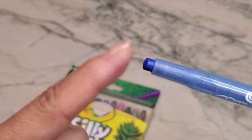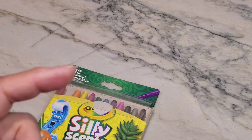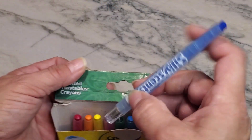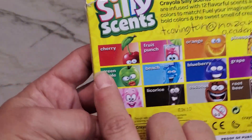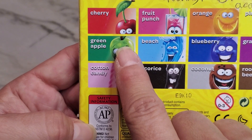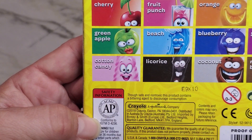Again, they smell. So like this one here is blueberry — I can tell just by sniffing it that it's blueberry. On the back you can see all of the different scents they come with, which are going to be cherry, green apple, cotton candy,